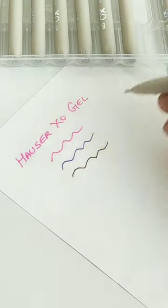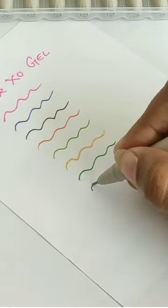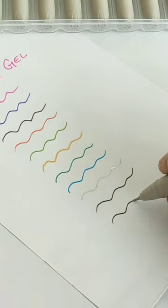And guys, there are a lot of vibrant color shades here which have a golden and silver color shade, which is very good.